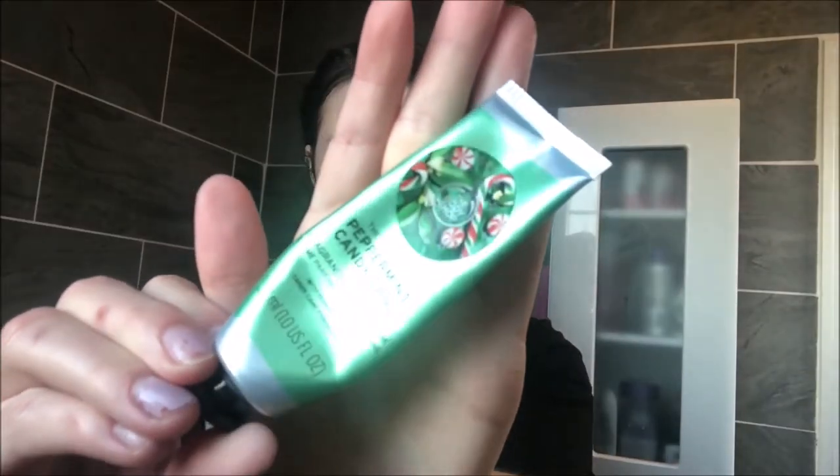Then I'm using the Peppermint Candy Cane Hand Cream from the Body Shop, because who doesn't love to have nice clean-smelling hands. I'm rubbing that right in, and that is the finished look. Try to get clear skin in 2020, girlies — follow this tutorial!